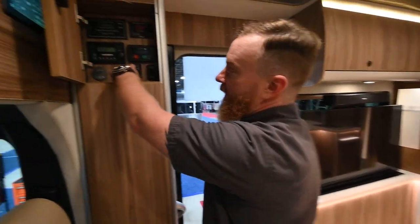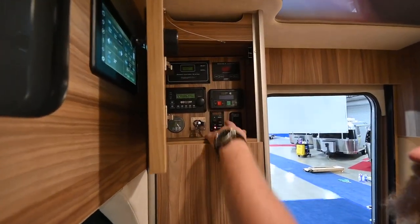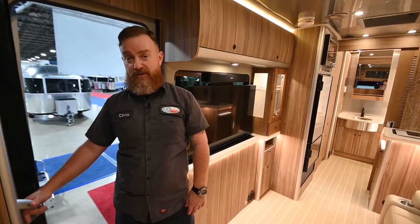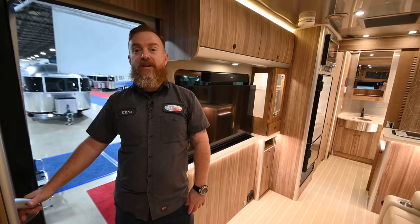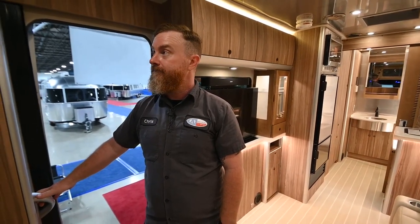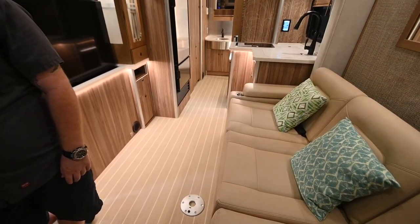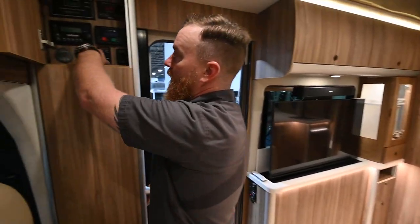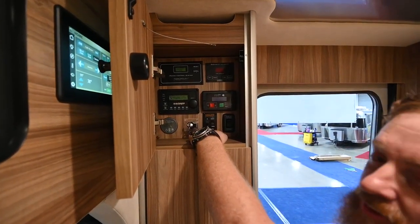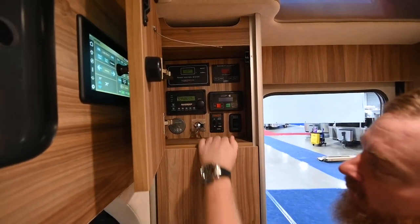You don't want to drive away with these down — you will trigger that travel warning. Bring them back up by flipping the switch. I do recommend that once they're all the way up, you bump that switch a couple of times just to make sure they're fully seated to prevent that travel warning from inadvertently going off when they're actually up. We're going to bump the switch a couple of times on the retract just to make sure they're seated, then turn the system itself off.